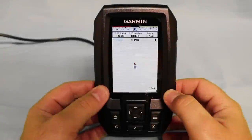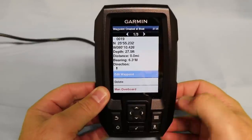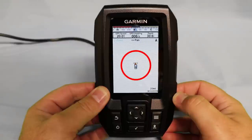Now let's talk about how to drop a waypoint at your current location. The easiest way to drop a waypoint is in the lower right hand side of your fish finder, hit the waypoint button. It'll give you the option to either edit the waypoint immediately, delete it, or it'll go back to the main screen and you'll be able to see it located directly on the spot where your boat icon is located.